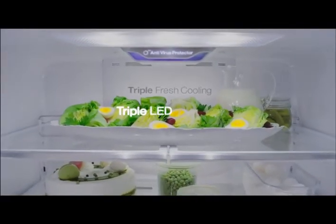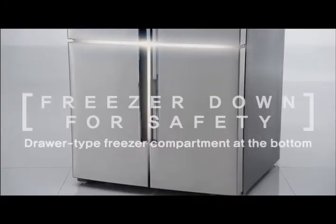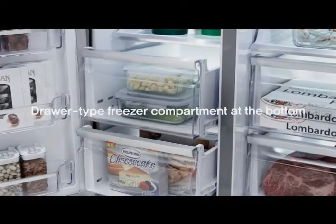Triple LED gives you a clear view of every food in the refrigerator. With drawer compartments, you can easily sort and separate frozen food.